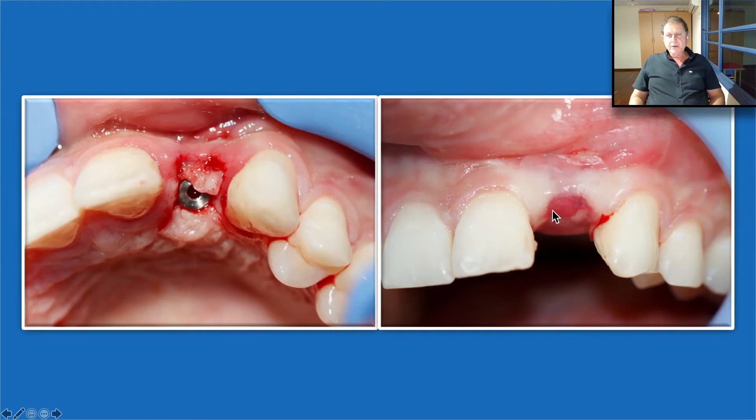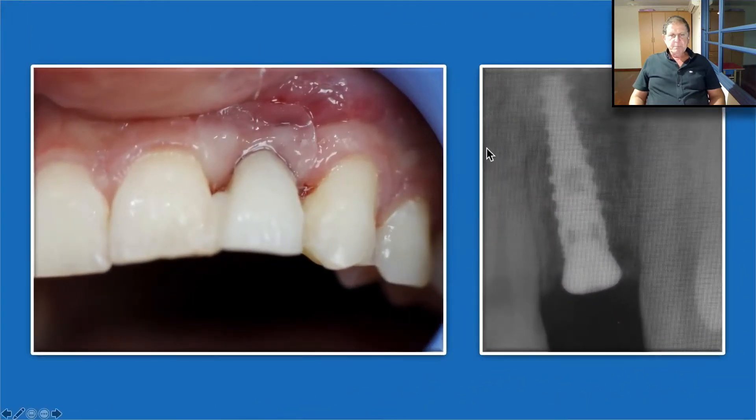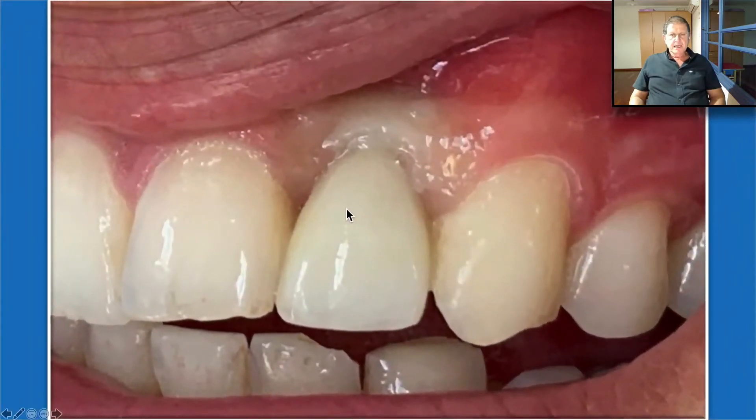We place the Oraid again because we like to protect the site after every surgery we do — it gives us a lot of benefits. That's how it looks with the provisional, the radiographic appearance, and the final result. I think it's a wonderful result with wonderful soft tissue healing.